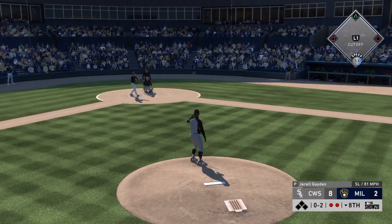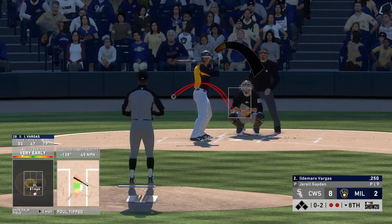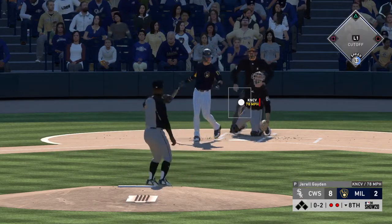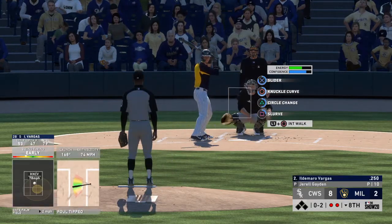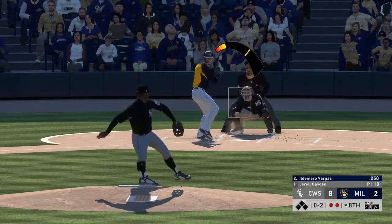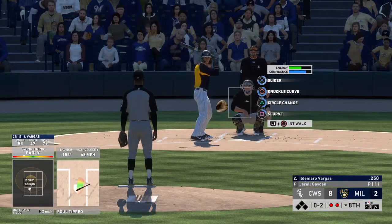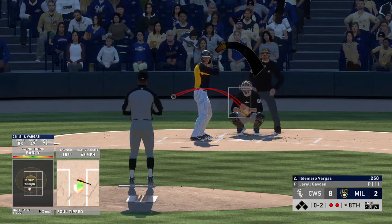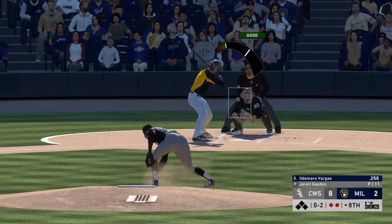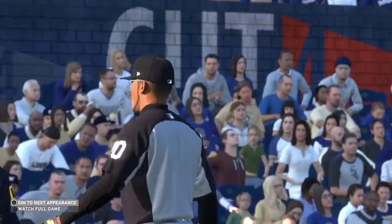And another foul ball. Two down, the count is 0-2, and it's fouled away again. He keeps fouling these pitches off — maybe one misses over the heart of the plate. It's frustrating for the pitcher. And he struck him out. A fine inning — he strikes out the side in order.